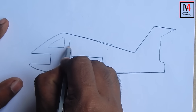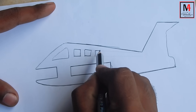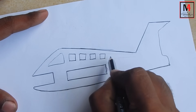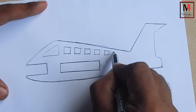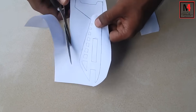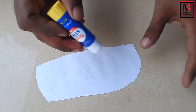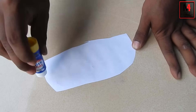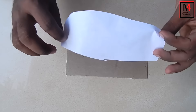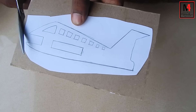We will come across a window. By looking at our paper, we will start making the design the same way for the plane. We will paint with crayons and water. We will design the same way on the side. We will cut the excess portion. We will apply a little glue on the back side and stick it.